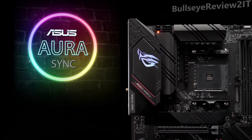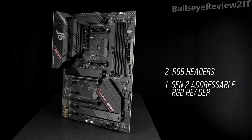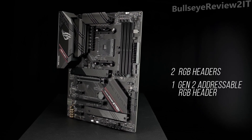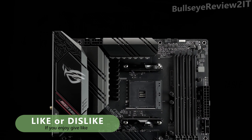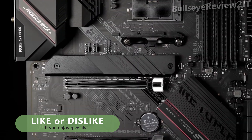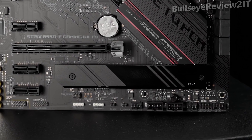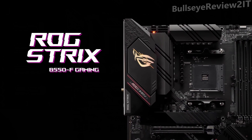ASUS exclusive Aura Sync RGB lighting, including two RGB headers plus one Gen 2 addressable RGB header, lets you make your PC's lighting uniquely yours. ROG Strix motherboards undergo an extensive certification program to ensure the best compatibility with the widest range of components and devices. For a smooth build process, refer to our list of guaranteed compatible components. Ascend to next-gen with the ROG Strix B550F Gaming Wi-Fi.